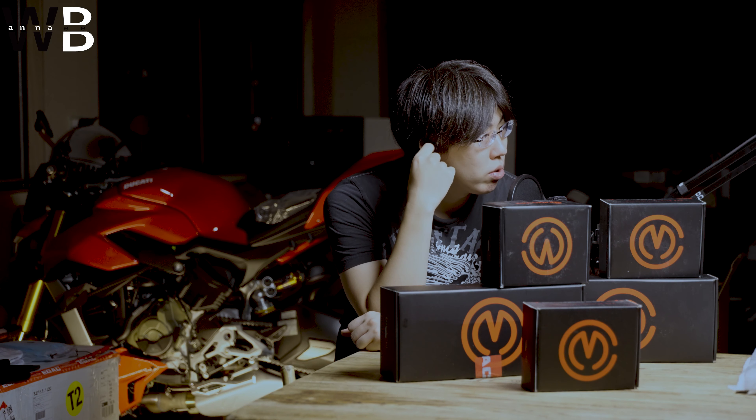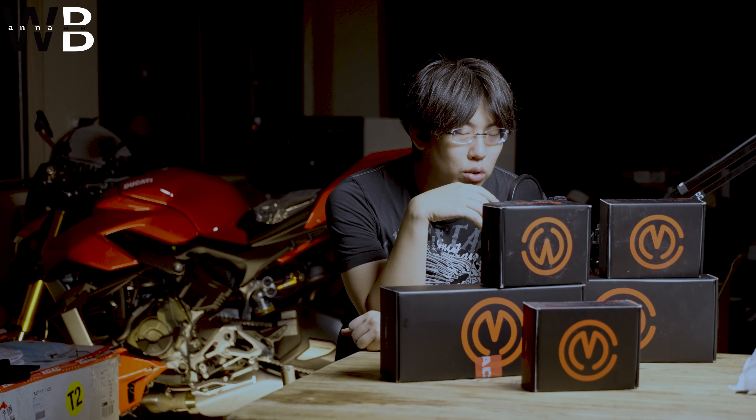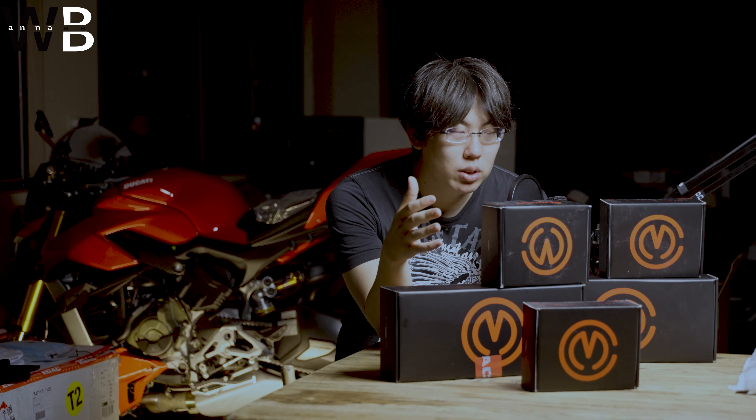Hi, welcome back to Joe Scratch. From this episode I will try to speak both English and Chinese, since some of my audience is from Taiwan — I was very surprised! I've also switched the title to mixed English and Chinese. No further ado, I'm going to introduce what I'm doing today.